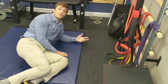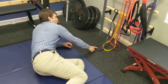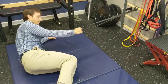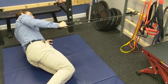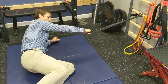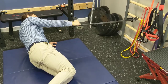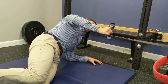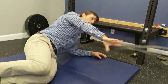Next is the band row. You're going to need a band anchored somewhere, so it might not always be convenient, but if you have it, great. I'm going to pull here — it's holding that static side plank, but now I'm getting some row action and my left side has to control a lot more for me to generate enough force to pull with my right arm.